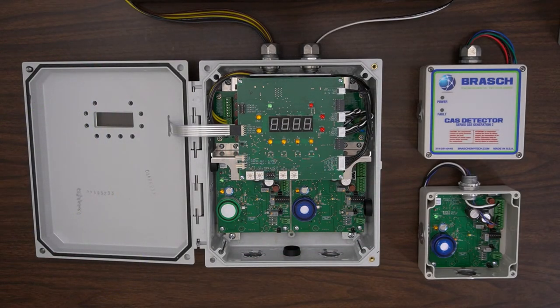All Generation 2 units are available in carbon monoxide or nitrogen dioxide and are fully compatible with new or existing Generation 1 installations.